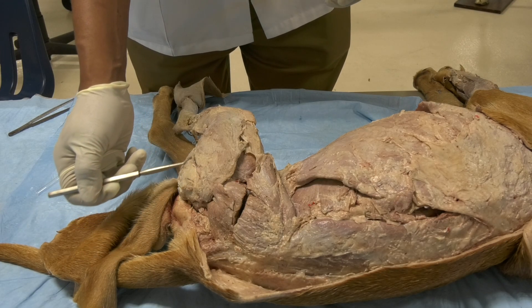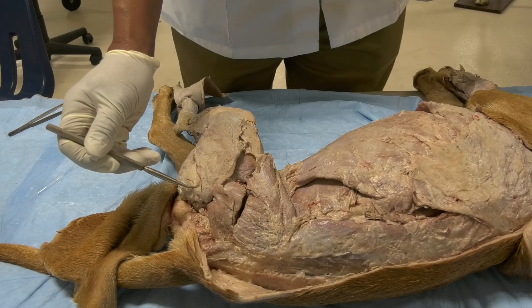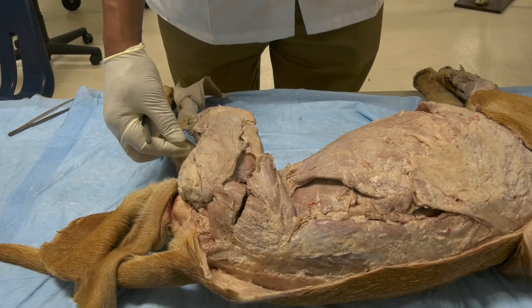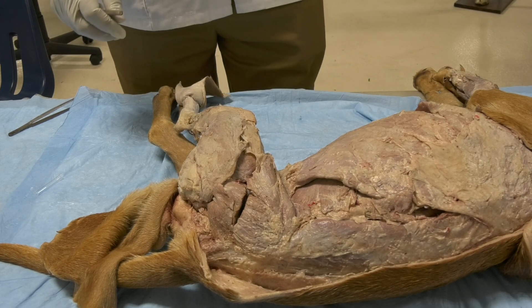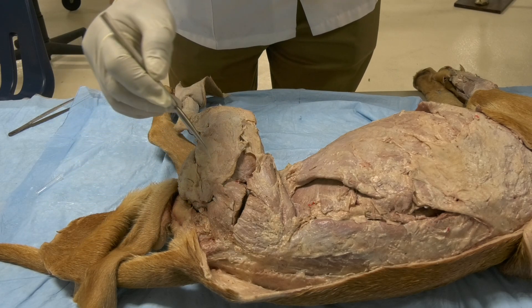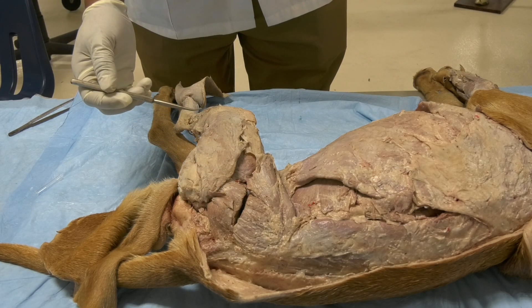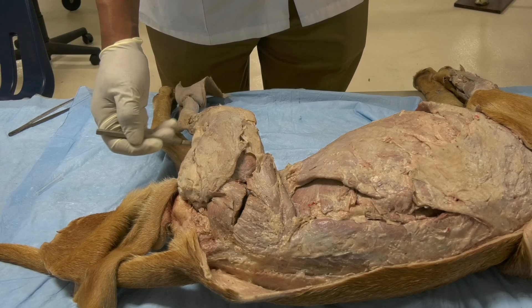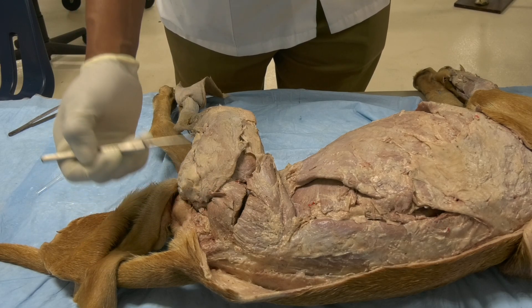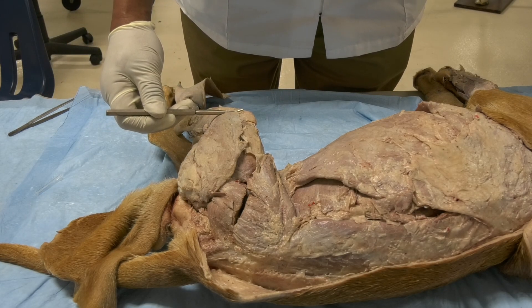So for the biceps femoris: it extends the hip joint, it extends or flexes the stifle joint (acting as a synergist), and it extends the tarsal joint. The second muscle is the semitendinosus, which also originates from the ischiatic tuberosity and inserts on the distocranial portion of the tibia. The action of the semitendinosus is to extend the hip joint and, because of its insertion, to help with flexion of the stifle joint — acting as an extensor of the hip and a synergist in stifle flexion.